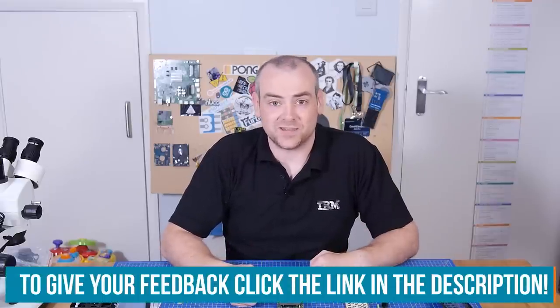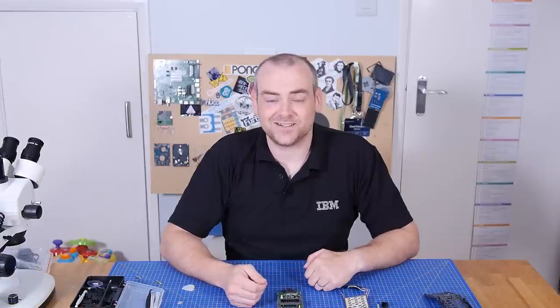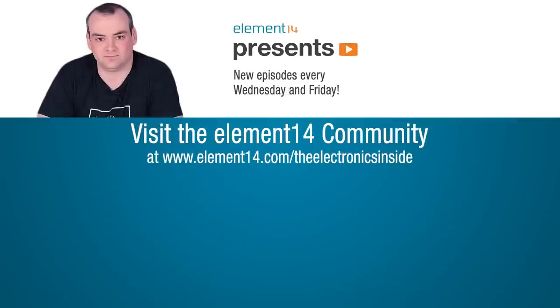Let me know in the comments over in the Element 14 community at element14.com/the-electronics-inside. Thank you for watching. I'll see you next time. Bye.